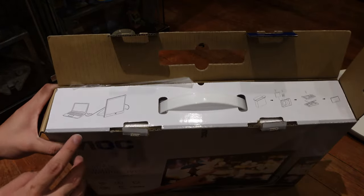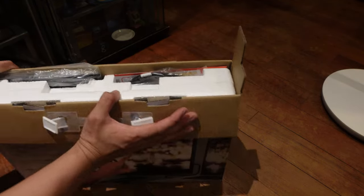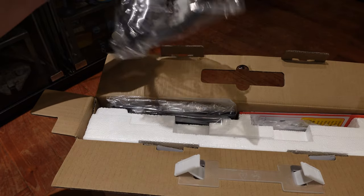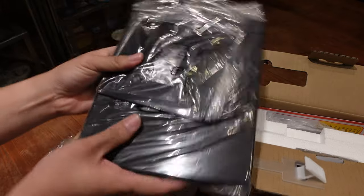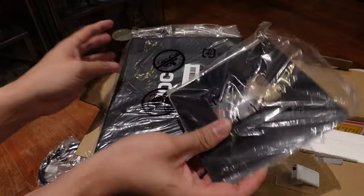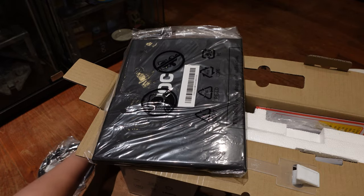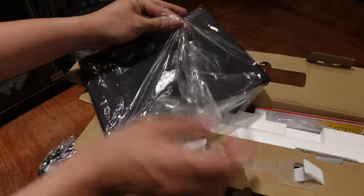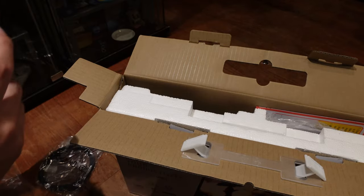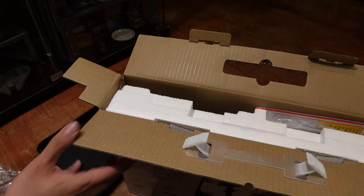Inside they have some instructions — Type-C into the monitor — and they teach you how to take out the stuff, you gotta take out the mounts first. First up we have a USB to Type-C cable. And over here we have a VESA adapter — that's pretty cool, it means you can actually mount the monitor on a VESA mount as well. And this other thing turns out to be a stand for the monitor.